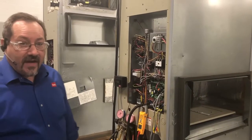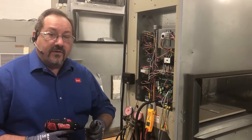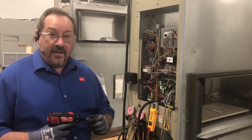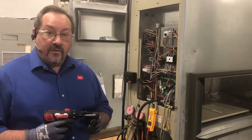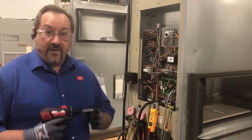Hi, this is Mike with Bard Manufacturing. This is your tech tip of the day. When you call into Bard Manufacturing, one of the things that we want to do is make your experience fast and friendly. And the best way to make it fast is to make sure that you're prepared. So when you call in, I'm going to go over a few things that you're going to need to be prepared so we can make this experience great for both of us.